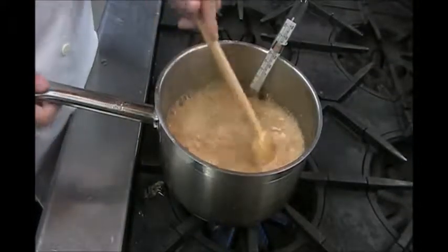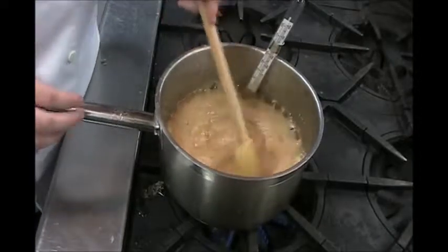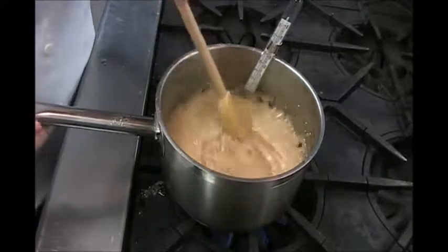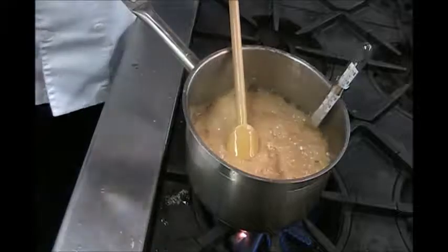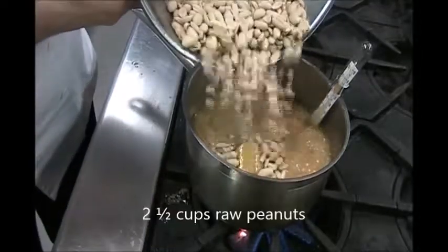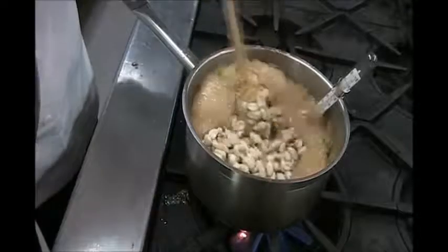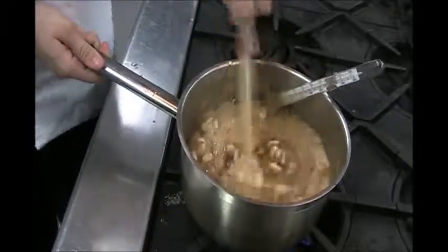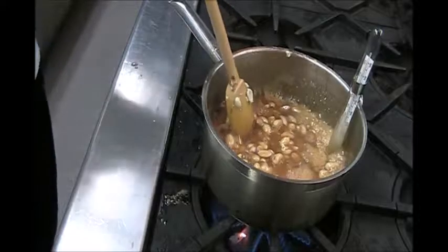When the syrup reaches 275 degrees, we will add the peanuts and wait until it reaches 295. Since it's 275, I'll add the peanuts, stirring consistently until it reaches 295.